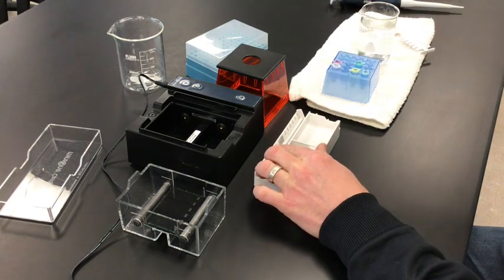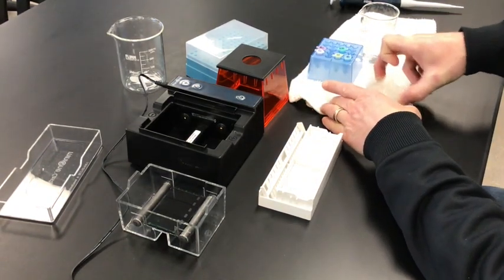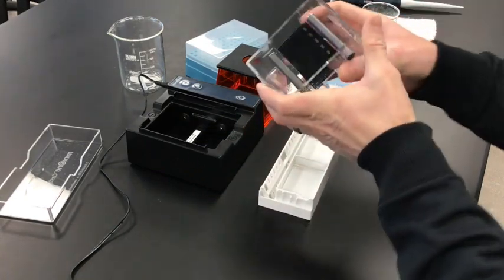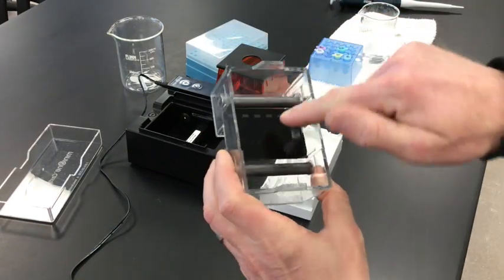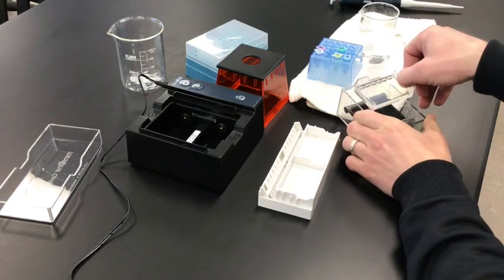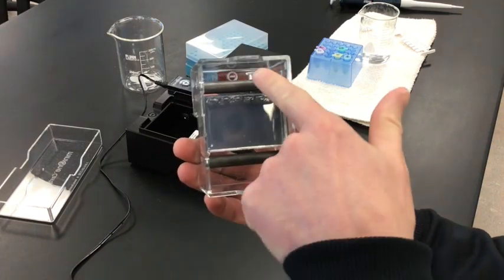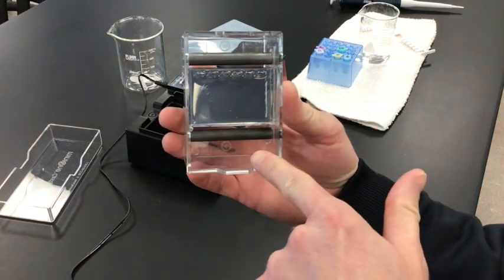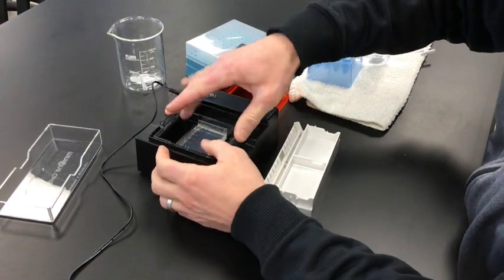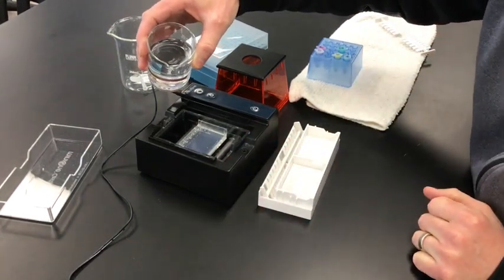I'll wipe off the bottom of the gel in case it has any extra agarose. Then I'll place it into the electrophoresis box — you can see there's an insert that shows the wells go on the negative side. If placed correctly it just sets in without being forced. The DNA will run from the negative side to the positive side because DNA has a slight negative charge. I'll now add the running buffer — TBE buffer — pouring from one side to the other.